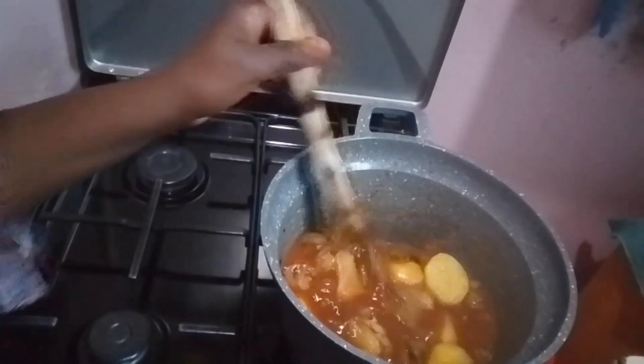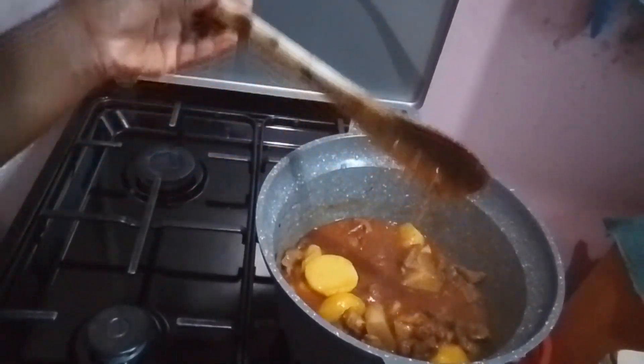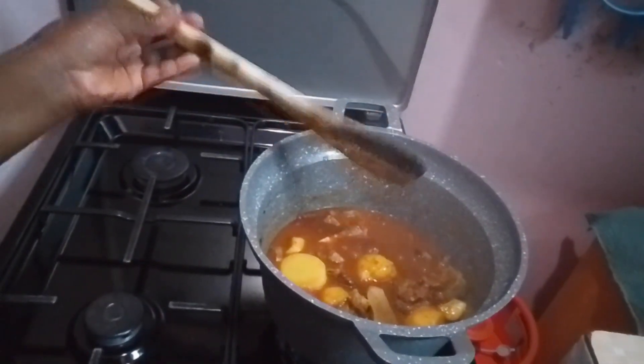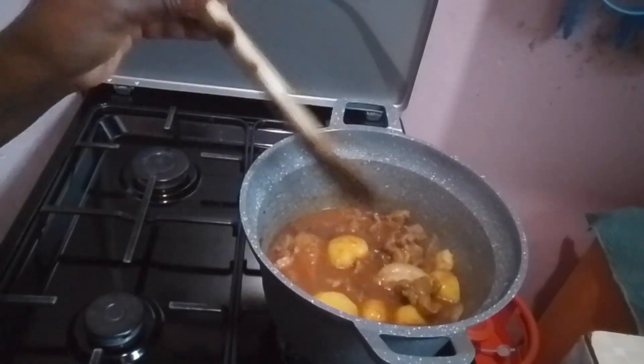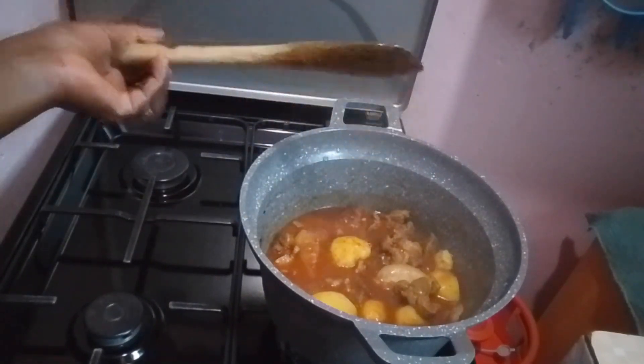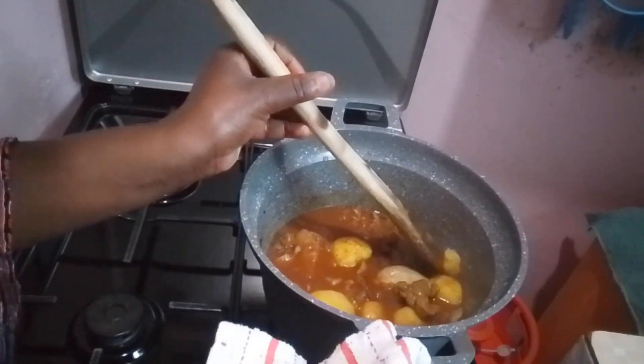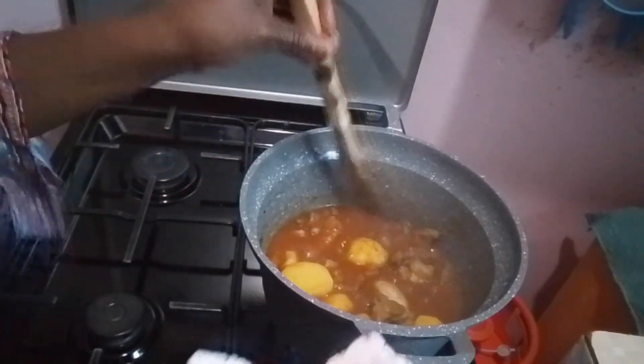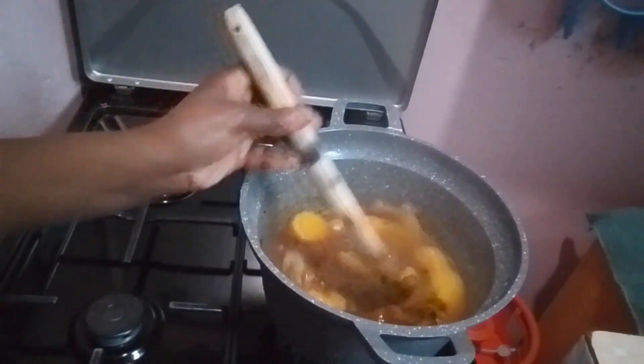I hope you guys can see how it's looking — yummy! Be careful when making this with the potatoes inside the covered pot. Let me show you — I hope you can see how beautifully it has come together.